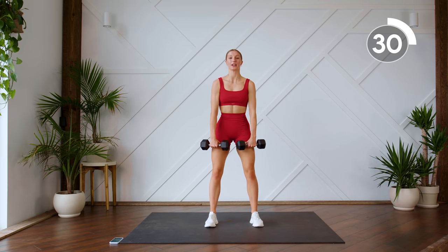Nice work. Next up is our squat to hammer curl. Here we go. Nice deep squat — sit into those heels and up.